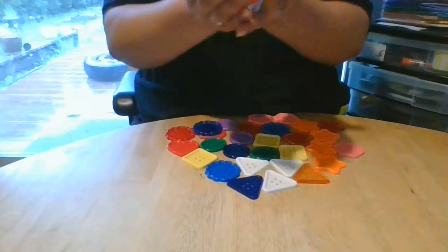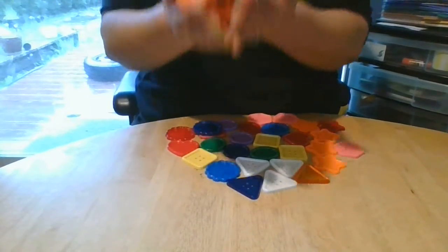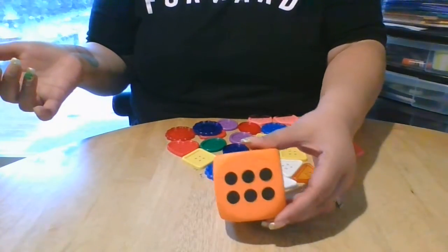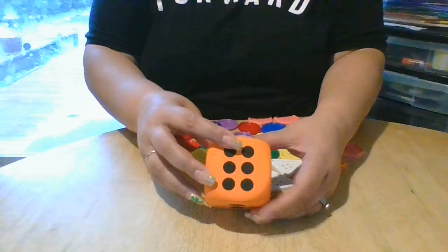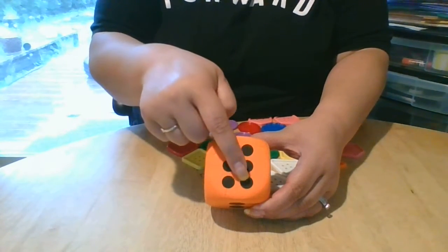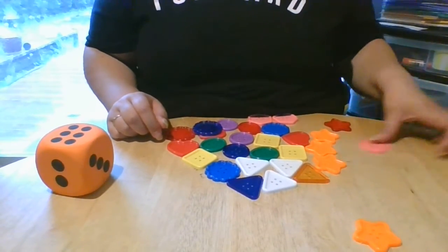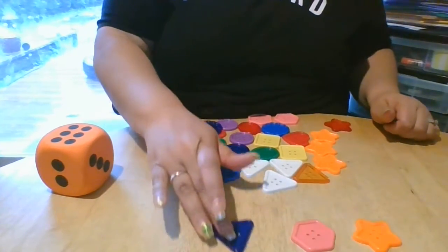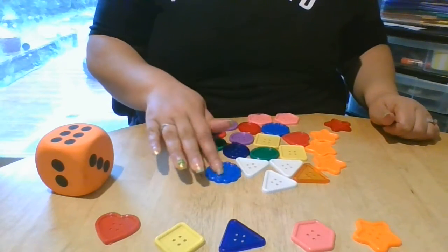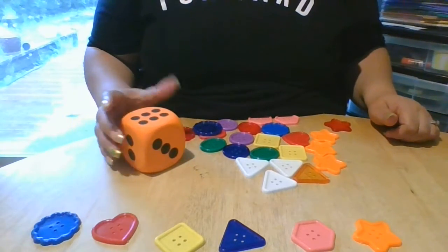Okay, let's see. One more time. Let's see if I can get another good number. I got six again. Ready? Let's make sure it's six: one, two, three, four, five, and six. Here we go — one, two, three, four, five, and six. Right there. Six! You guys are so awesome.